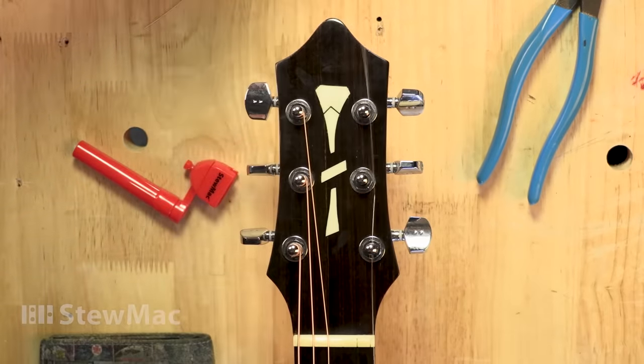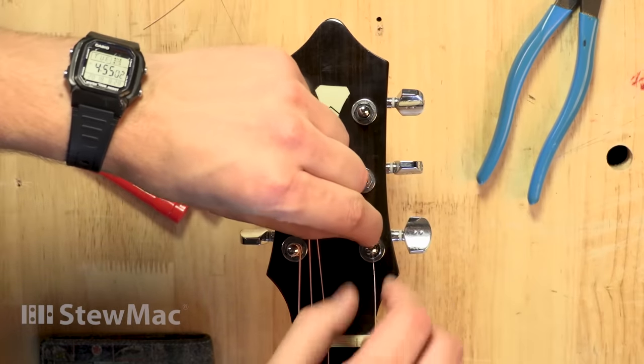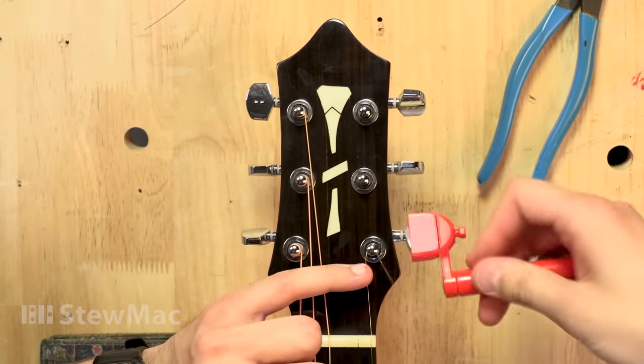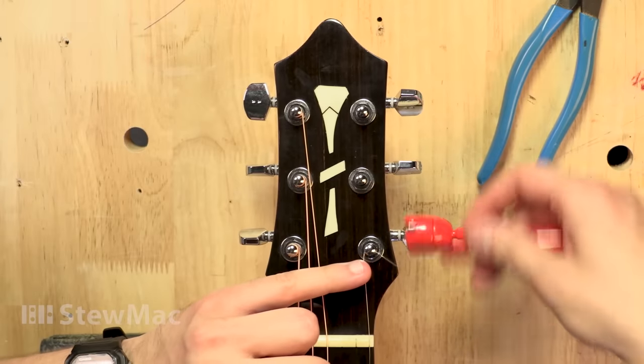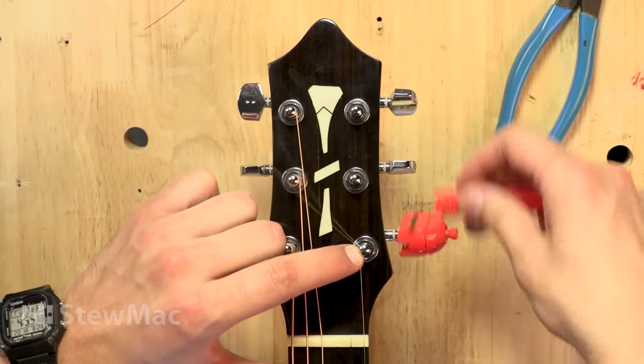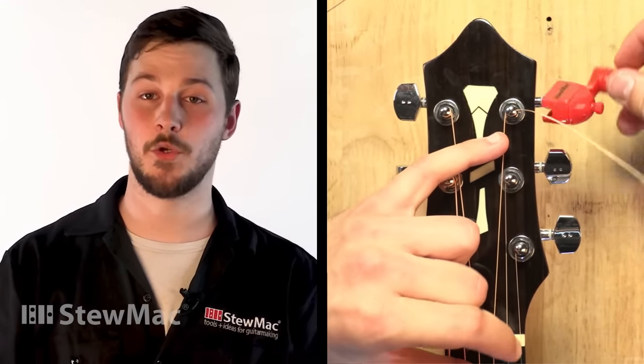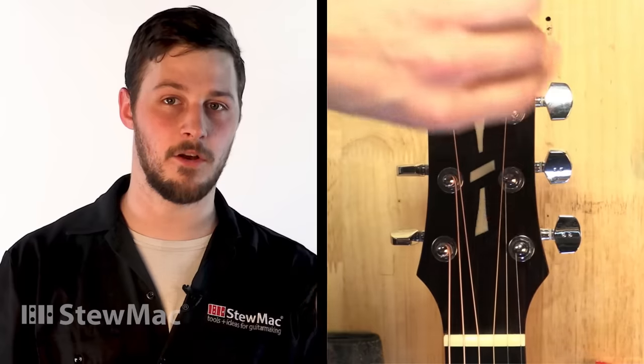From there, move on to the rest of the strings. Remember, you always want to wrap towards the inside of the headstock. Once you get to the treble side strings, it's going to be in the opposite direction as the bass side. This is important because you don't want those strings to be in the way of each other, and when tuning the guitar up, having the keys all turn in the same direction makes it a lot easier.